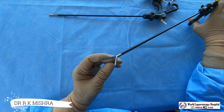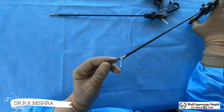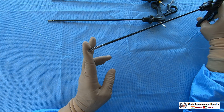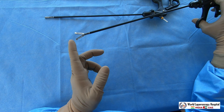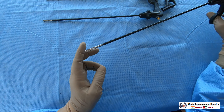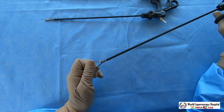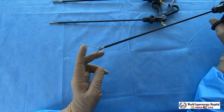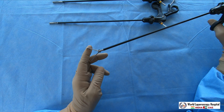Low serration means the serrations are very shallow. Even if you hold something like a glove or finger, you can see it is not cutting. So this grasper — fenestrated, double action jaw, low serration — is called the atraumatic grasper.